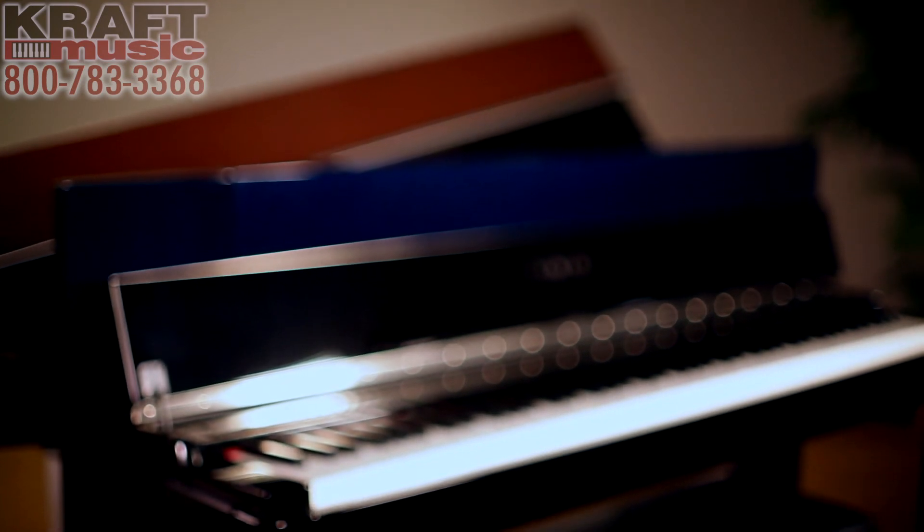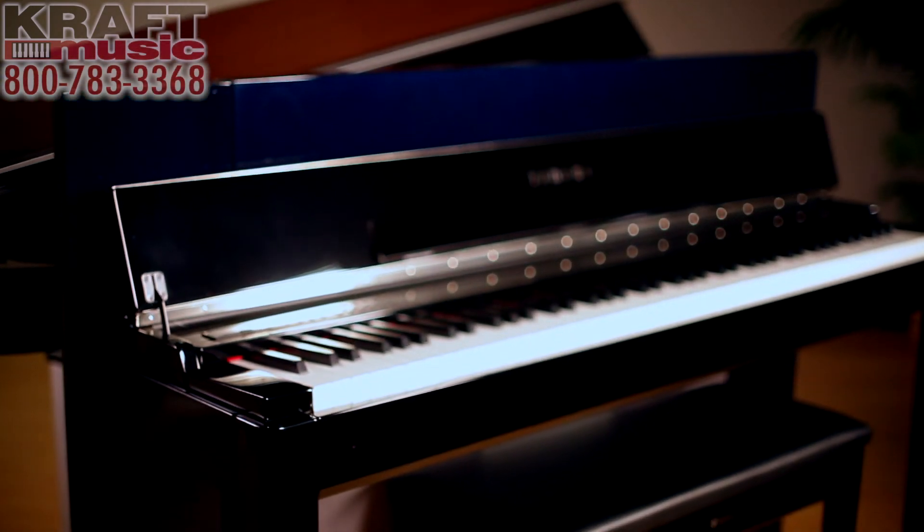As you move up the line, rather than bells and whistles, what's happening is quality is coming up. The quality of the key action improves, and so does the quality of the piano sound — not only a better internal sound engine with improved piano samples, but also better amplification and speaker systems producing a bigger, more robust grand piano sound. The last thing to know as you move up the line is that build quality will improve, and there will also be some cosmetic upgrades.